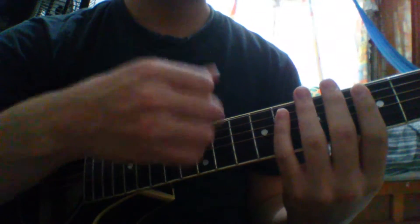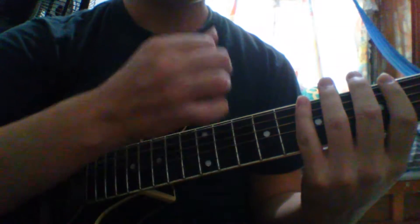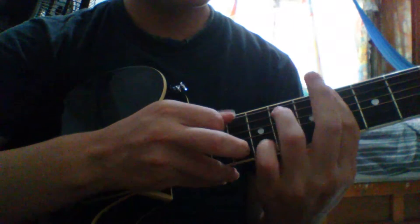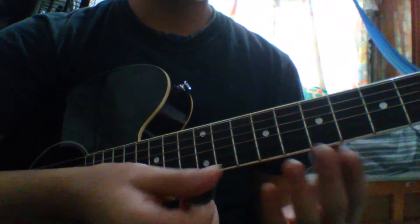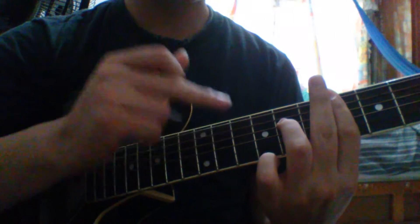Then we're going to strum again without sound — down, up. In the first part we strum down-up-up, and here in this part we're going to play down-up. And that is the second part.